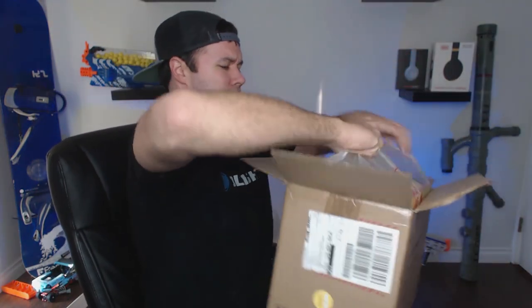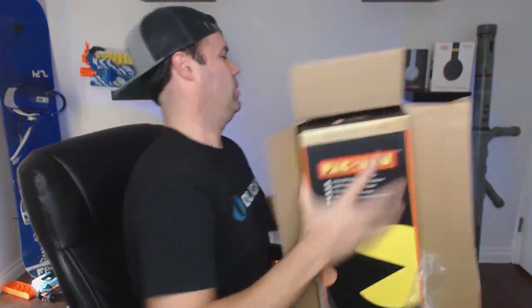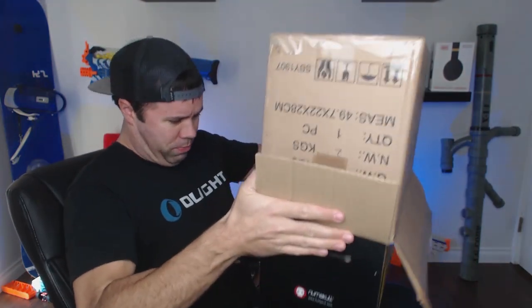New toy. Come on, baby. Get out of the box. Pac-Man. Come on. All right, I'm just gonna dump this little bastard. That's called suction. And there we have it.